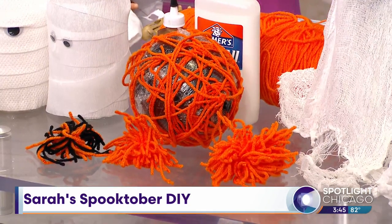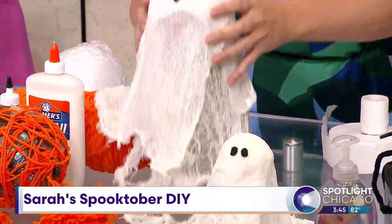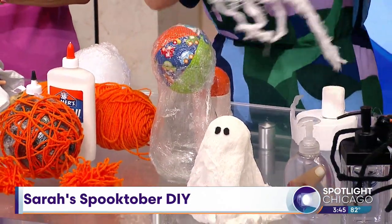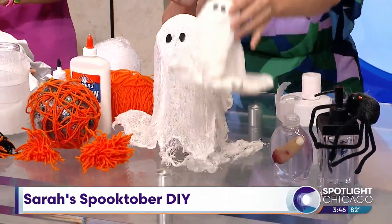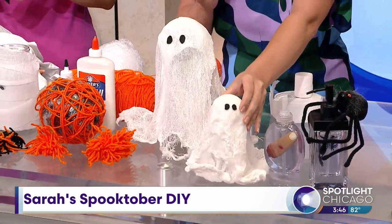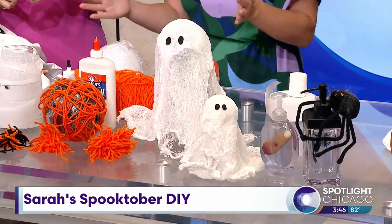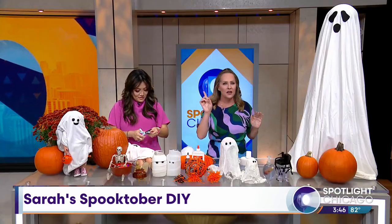I decided to stick with the glue and do another project: cheesecloth ghosts. Yes, you're gonna get messy, but it's easy. You take a vase and any kind of ball, wrap it in plastic wrap, then drape the ghost over the top and let it dry overnight. This one already dried and it stands up all by itself. Add the felt eyeballs and you're done — another 10 out of 10.